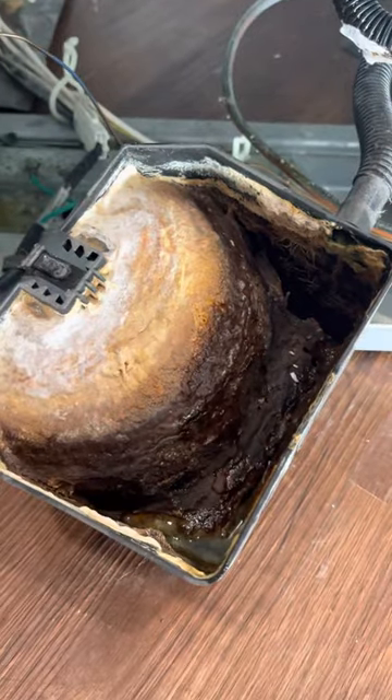And look what I found. P.U. That is disgusting.